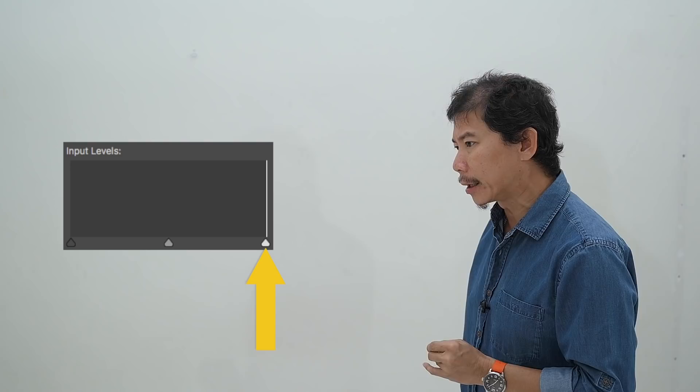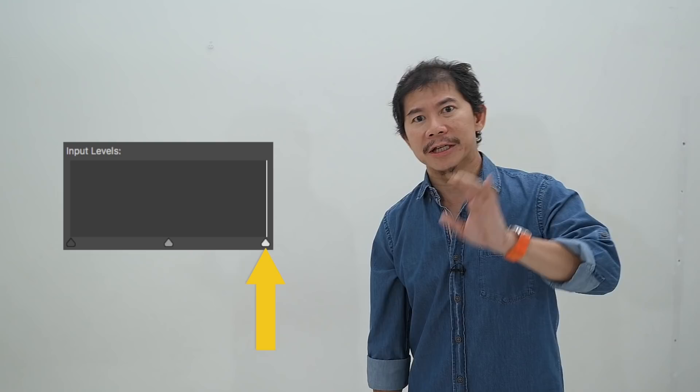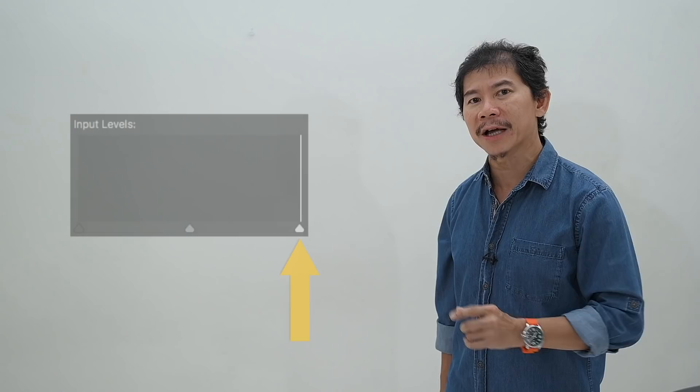Remember to look at the histogram. The aim here is to get one line on the extreme right-hand side of your histogram. When you get that, your background is perfectly white. If your background is not perfectly white, this is how it will look on the histogram. The aim is to get it flushed on the right-hand side of the histogram.